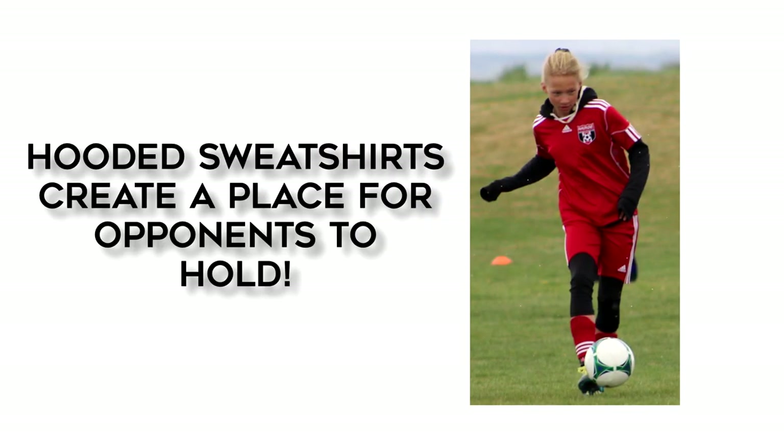We strongly recommend that players do not wear hooded sweatshirts with the hood hanging out. This becomes an easy way to illegally horse collar a player during physical play, but again, at very young youth levels, we can overlook it.